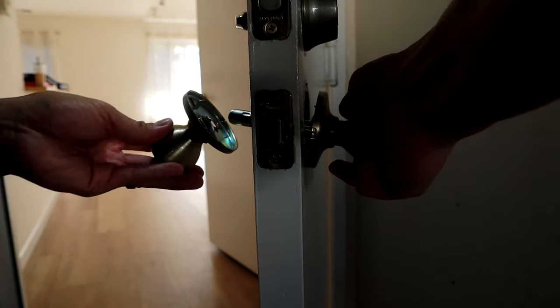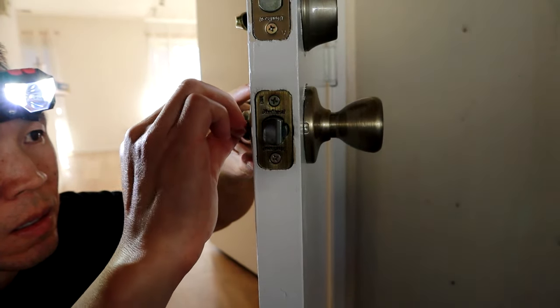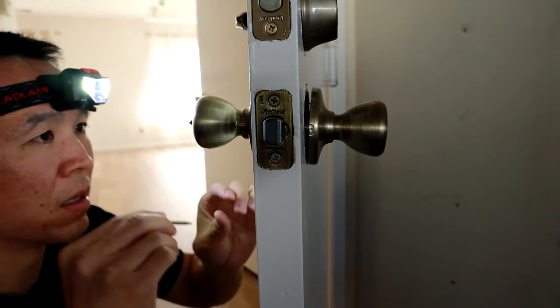Put the lock side of the doorknob on, put the inside of the doorknob on. Go ahead and put your screws in. I like lining it all up and looking directly down the doorknob so I can see what's going on.